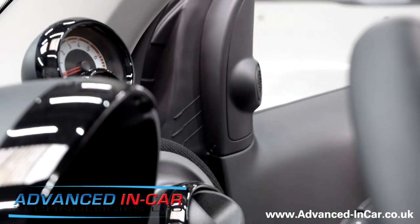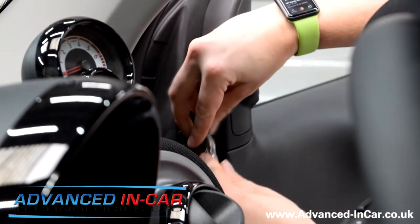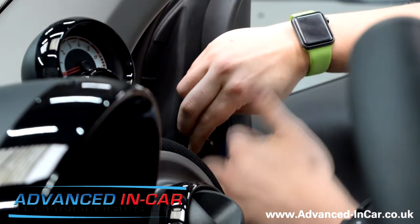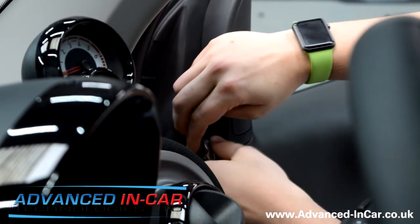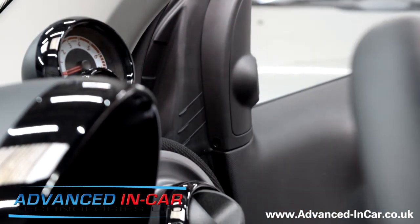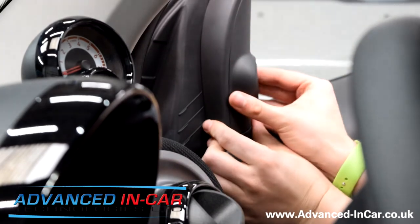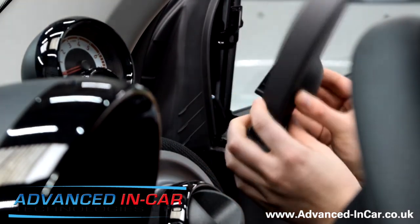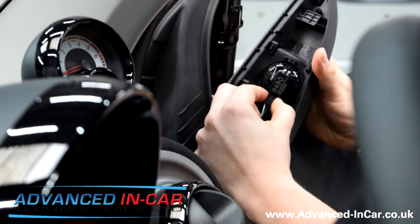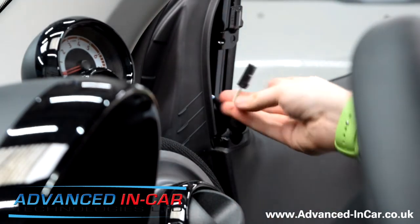Open the door first and you've got a small bolt just where my finger's pointing. I'm going to use the ratchet. Make sure you keep your screws safe. Now this one — it got me the first time I did it. All you have to do is just push up like that, and then you'll see it. Disconnect it if you've already got the tweeter.